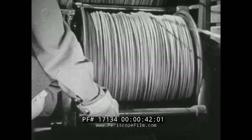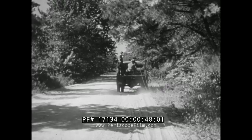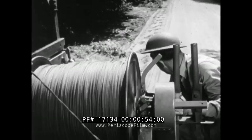The Army uses field wire extensively in combat areas and even in rear areas when time is limited. This is because field wire lines are less likely to become damaged and can be installed much more rapidly than other types of lines.